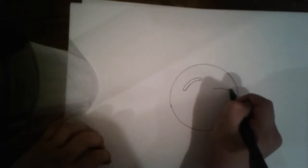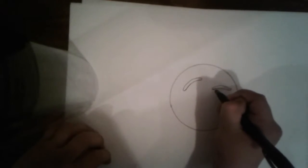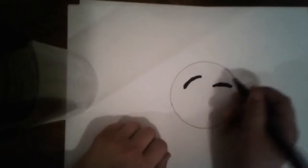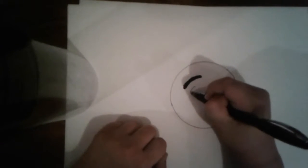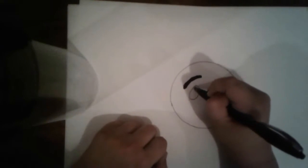So now we do a big curve, and then a curve like that. I'm just going to make that a little bit better, so I'll be right back. Just like this, like this. And then now we are going to do an oval, just like that.